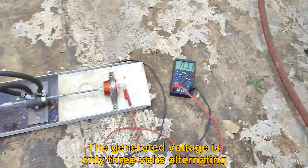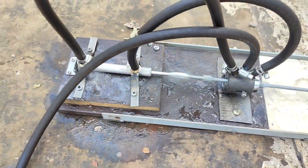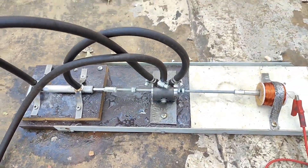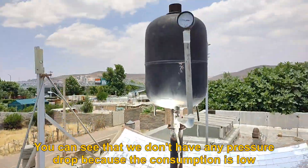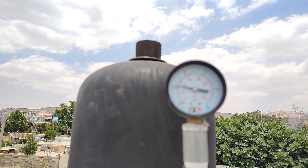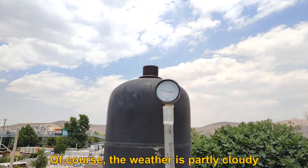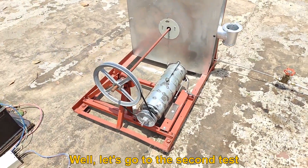The generated voltage is only 3 volts alternating. You can see that we don't have any pressure drop because the consumption is low. Let's go to the second test.